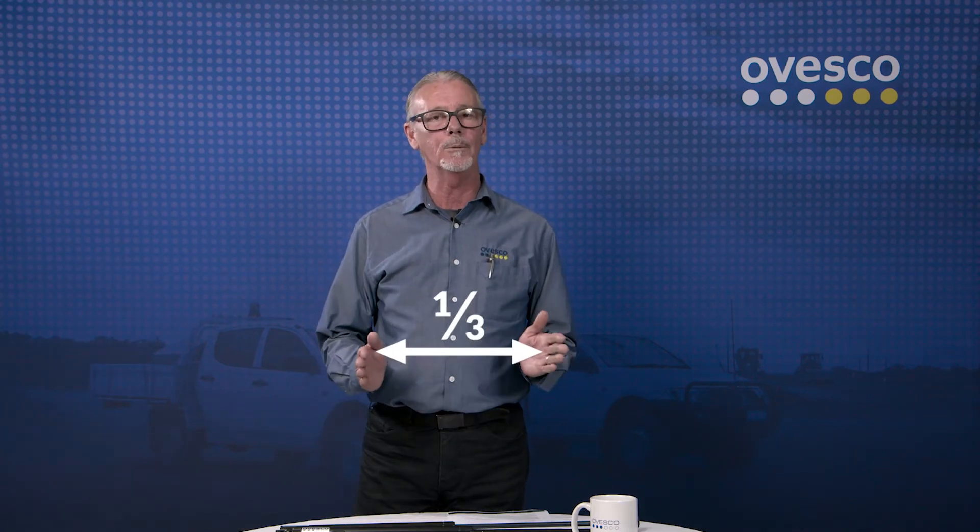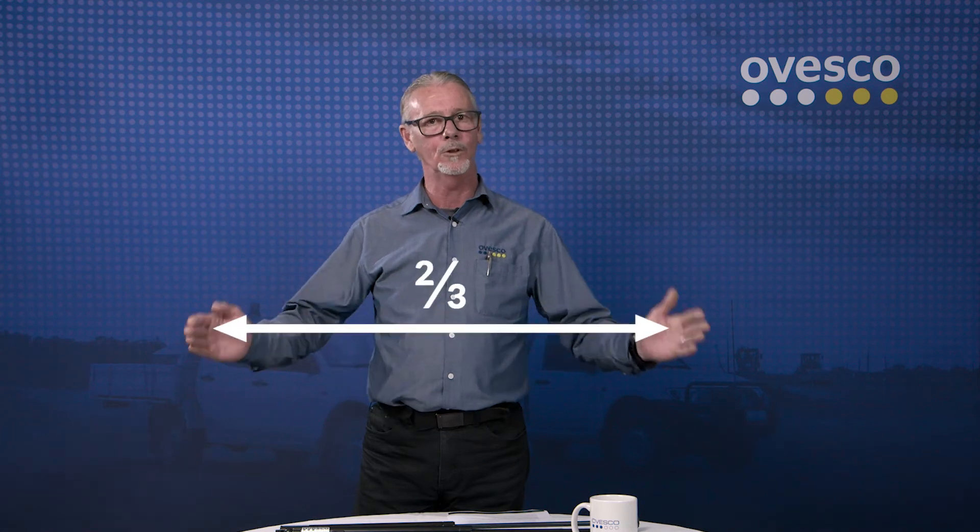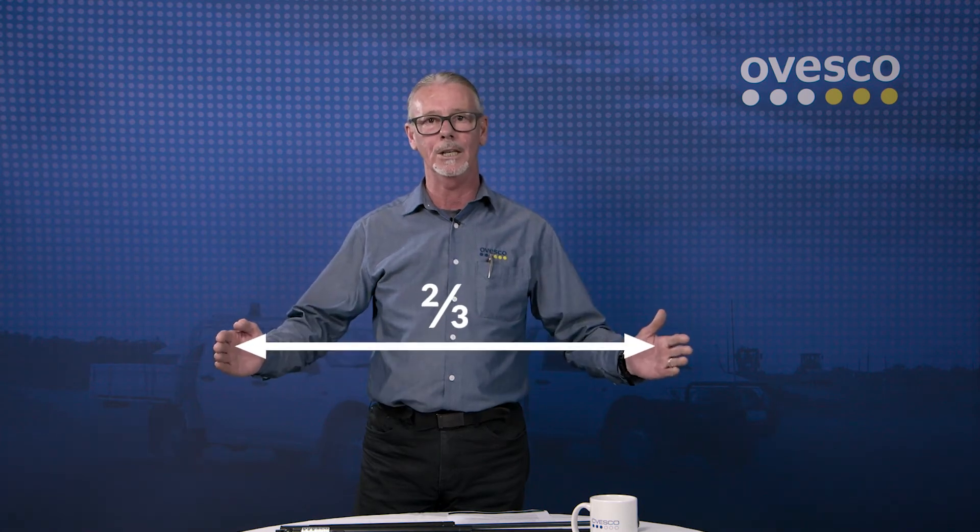And that's the one-third, two-thirds rule. A third in from the hinge is your mounting point. Two-thirds of the length of the lid is your length of gas strut.